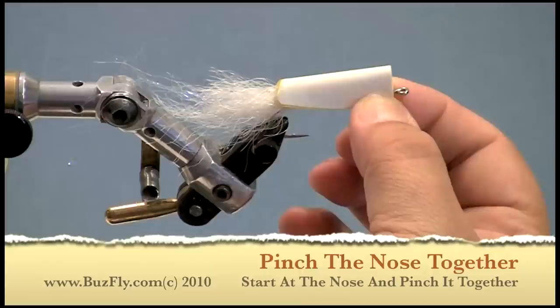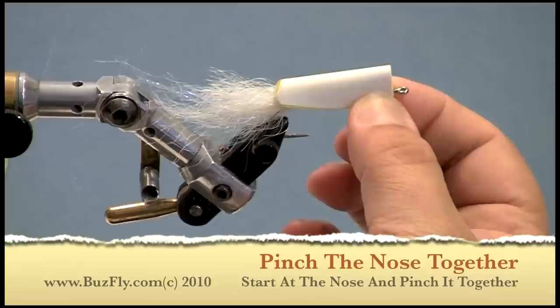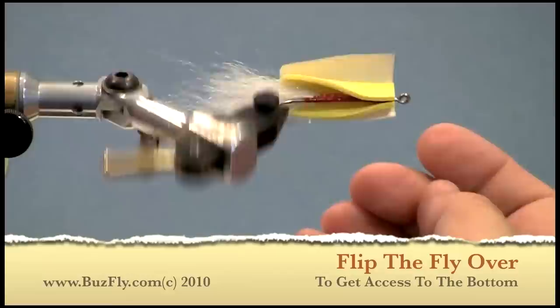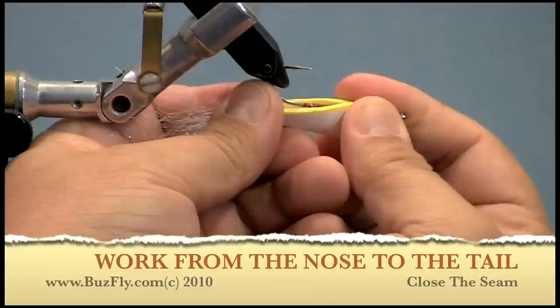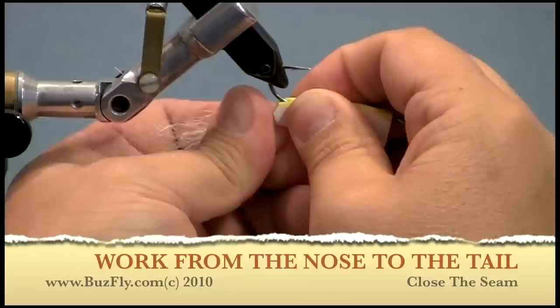I'll put the body over the nose of the fly and just pinch the bottom seam together at the nose, pinching upwards. After a few seconds the nose should be sealed. You'll be able to flip the fly over, grab it back at the nose and also grab the tail and the back of the body, then position the fly so that the bottom edge just wraps over the hook shank.